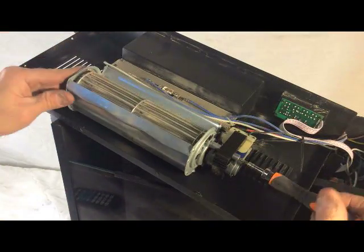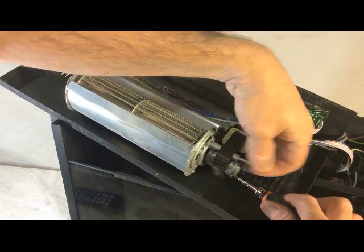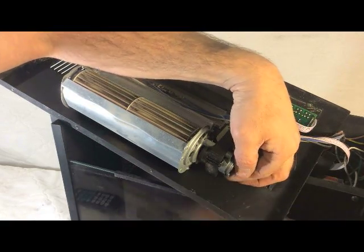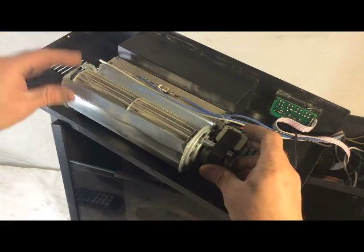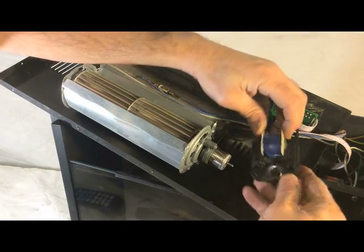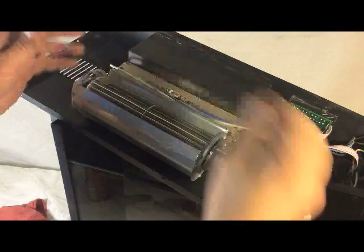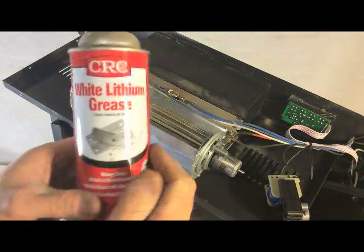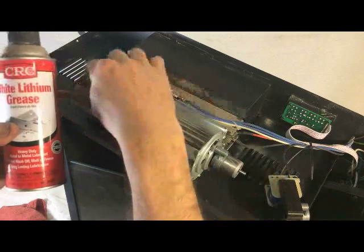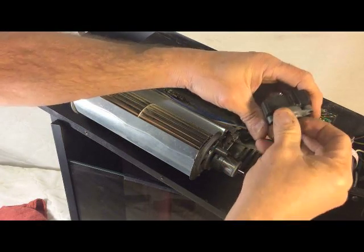I think what I'm going to do is remove this motor first. It does not take much to get these to stop working because of all the cat hair and so forth. Looks pretty clean. I cleaned this up as much as I could, so I think what I'm going to do now is use a little of this white lithium grease. I'm going to put a little on each end here. It's turning a lot better than it was before, but I think I'll put a little bit of grease down in there, and a little bit here on the end of this motor. And then we'll put it back together and we'll see what happens.